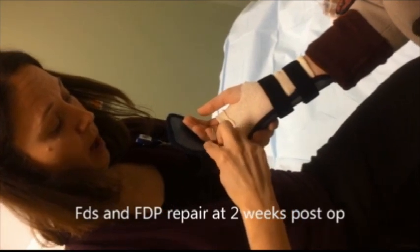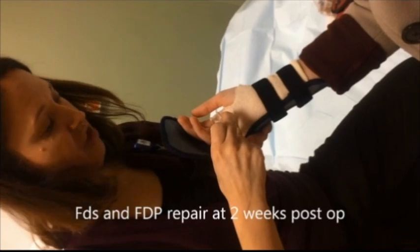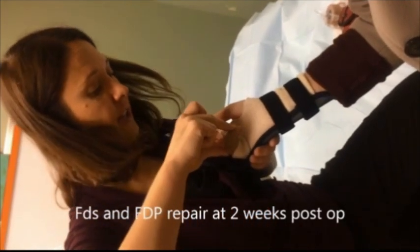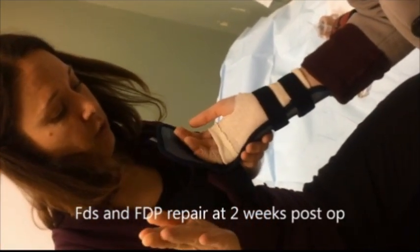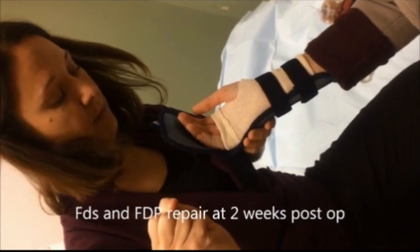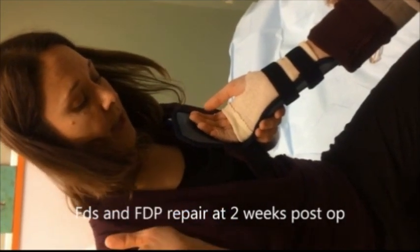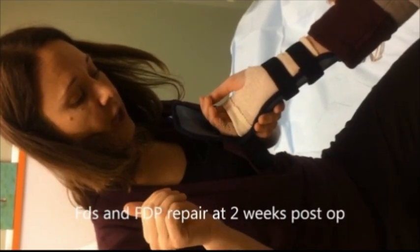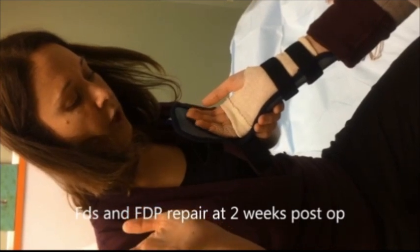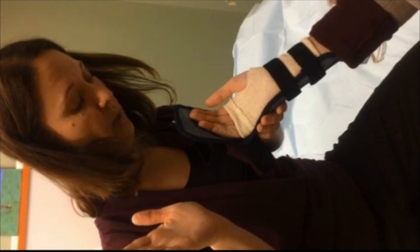At the two-week mark, we're looking to see how well the finger is moving passively, and she's done a great job at her exercises maintaining that passive range of motion. We do passive five times, every hour or as often as possible. Then we do active — we test to see how well she's done working on her quarter fist for the last 10 days, and she's doing great.